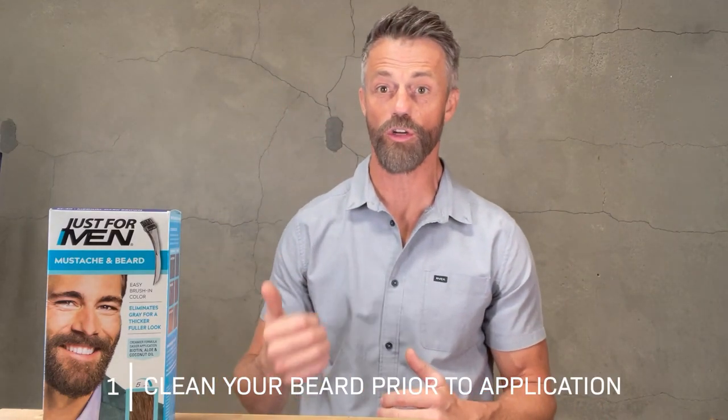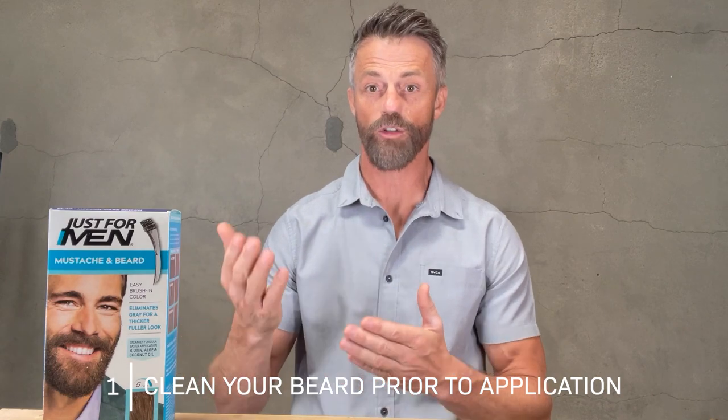Now let's talk about beard dye. Beard dye works completely differently than Volt instant beard color — it actually penetrates and stains your hair. Even though you're using dye, the number one thing you still want to do is make sure that you clean your beard really well.